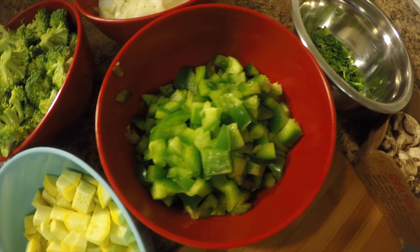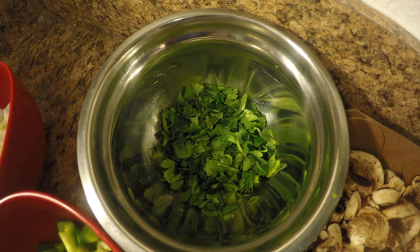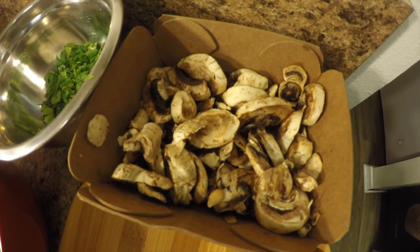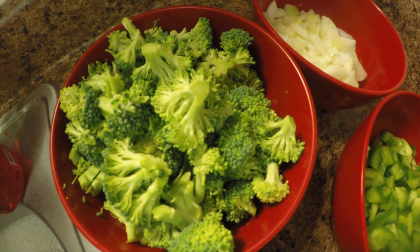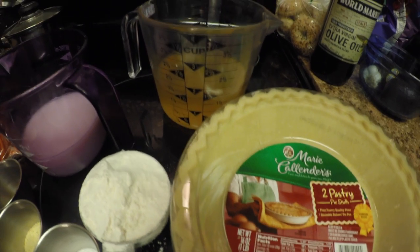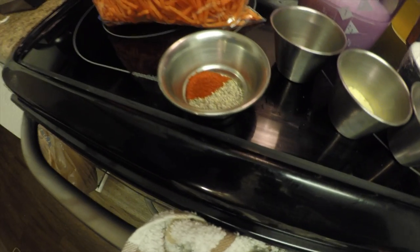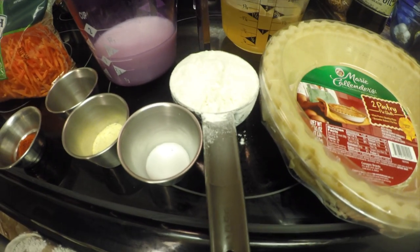Here are our ingredients: we have a whole onion, one green pepper, one squash, about a cup of parsley, portobello mushrooms — almost a full case — and a medium crown of broccoli. You'll also need two pie pastry shells, a cup and a half of vegetable stock, a cup of almond milk or regular milk, and carrots.